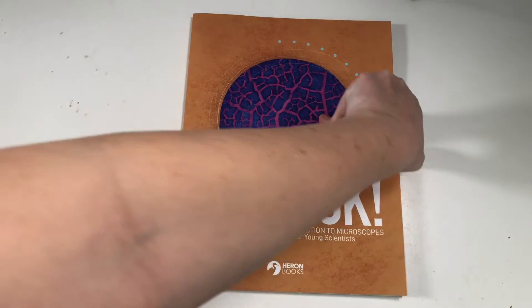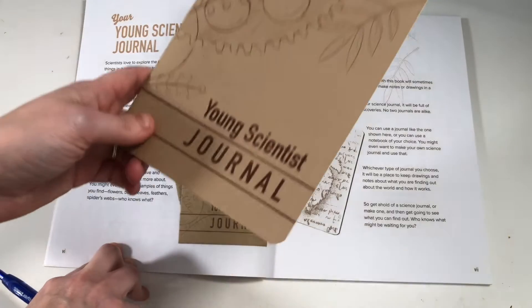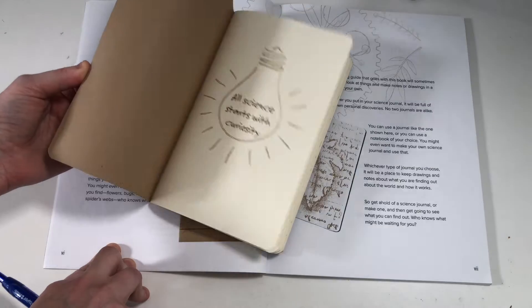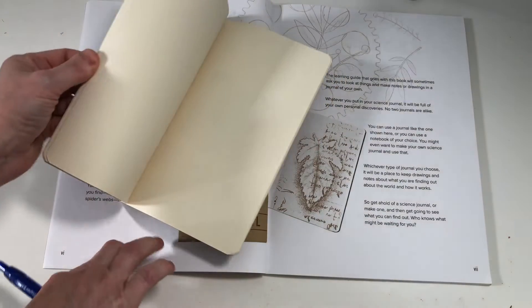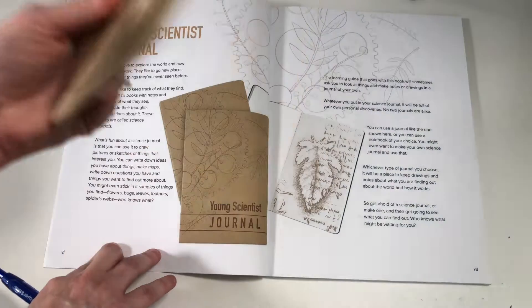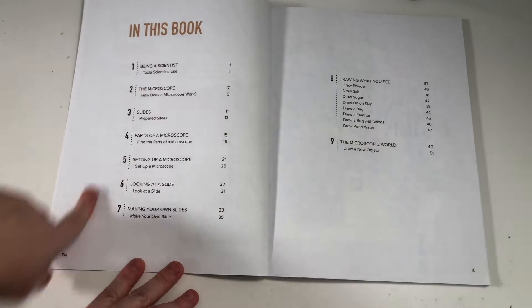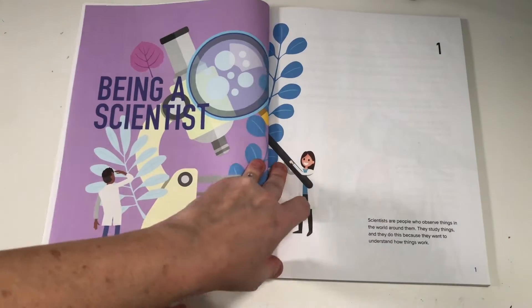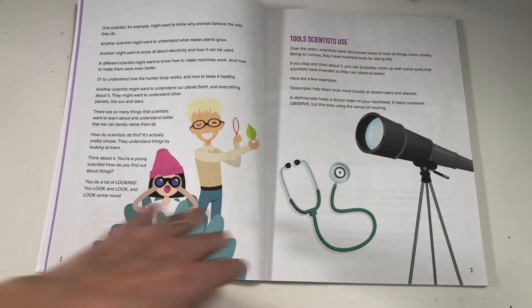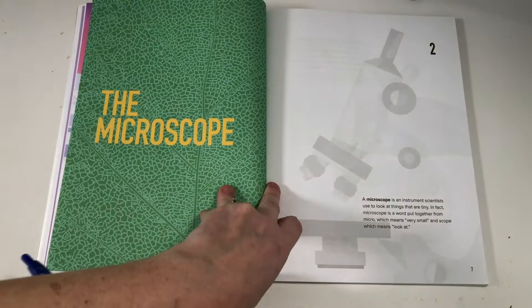Opening it up, it does give some information about using a science journal. They do provide one science journal at least with the kits I got — it's nothing super fancy. It has some random pages, some with graph paper, some just for writing. You could do without it if you wanted; any journal would work. Then it gives a table of contents of all the topics you'll be covering, and then simple text on the page with intriguing pictures to make it super kid-friendly and not too text-heavy.